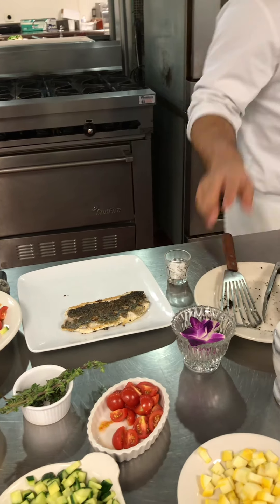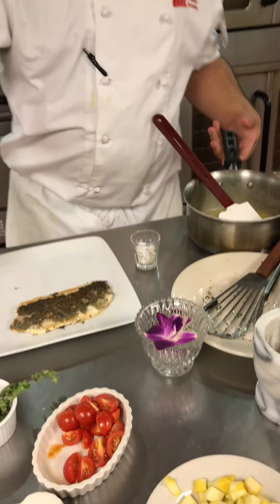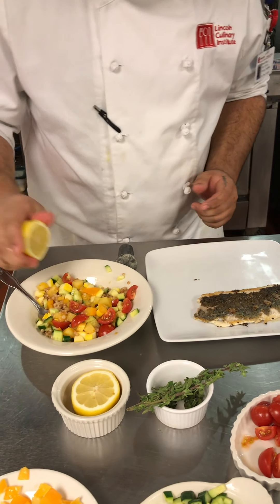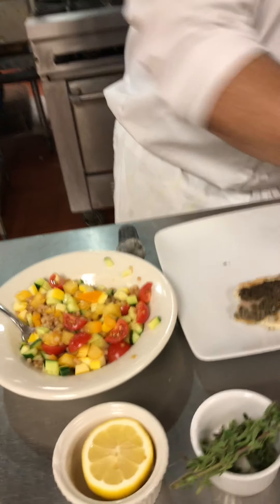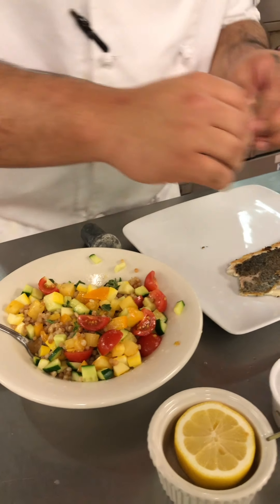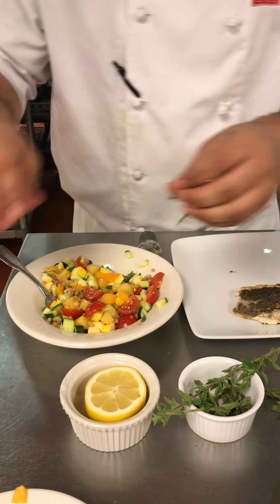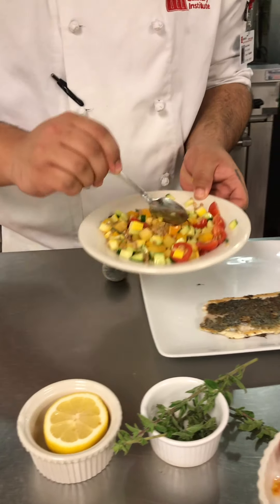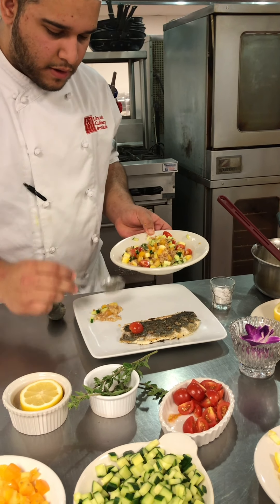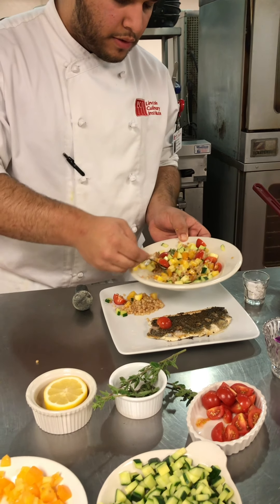I'm going to put it over here for a second. Let me finish the sauce — squish some fresh lemon juice in here. We'll have some herbs. I'm going to mix that a little bit more, then add just a little bit in here, probably some tomatoes.